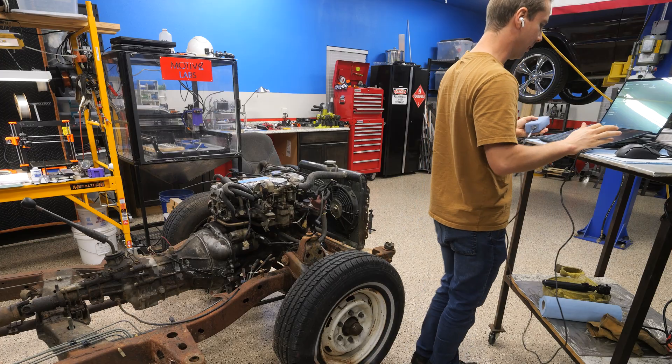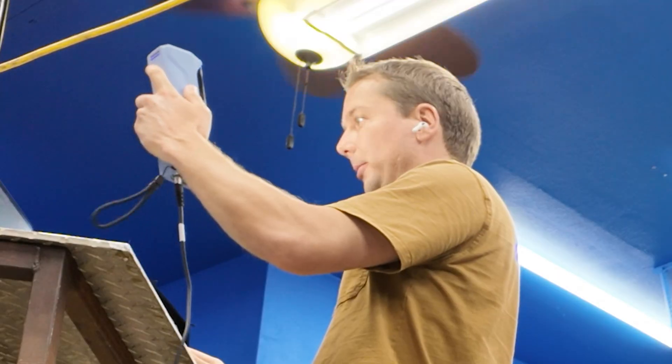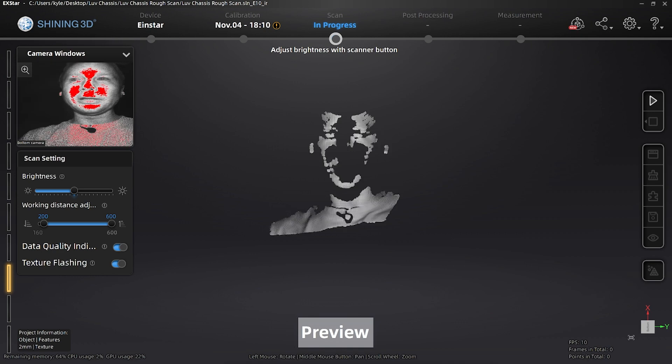We're going to start the front here with the radiator, press the play button, and it'll start previewing. We've got a preview going, but we're not scanning yet.